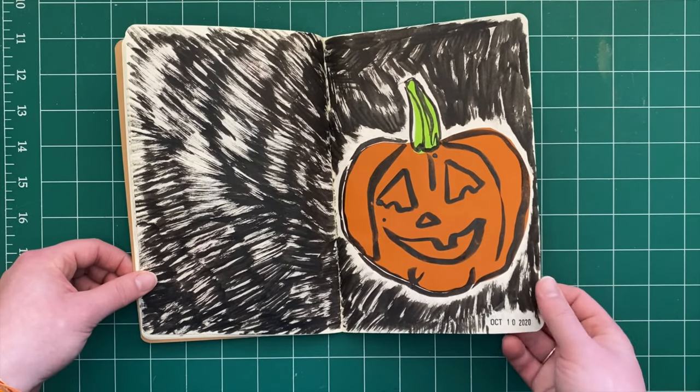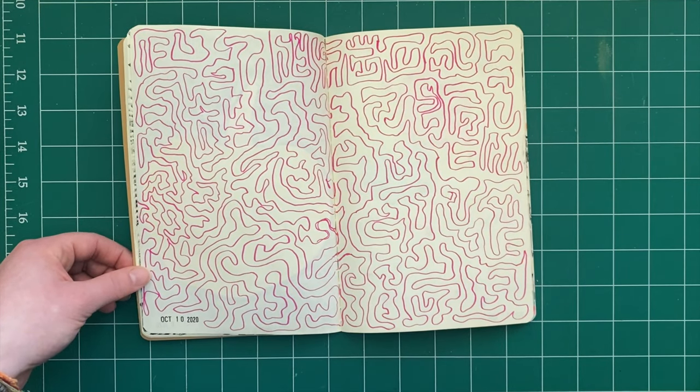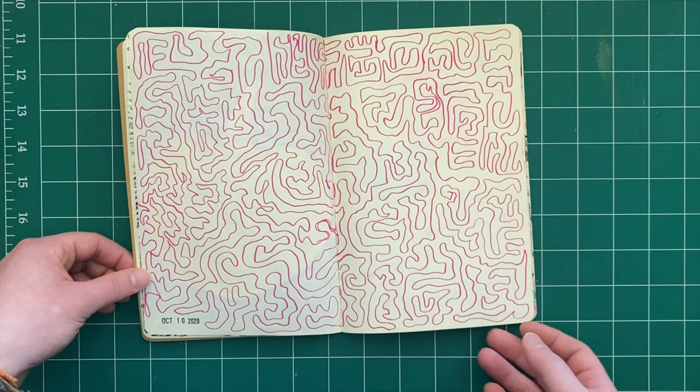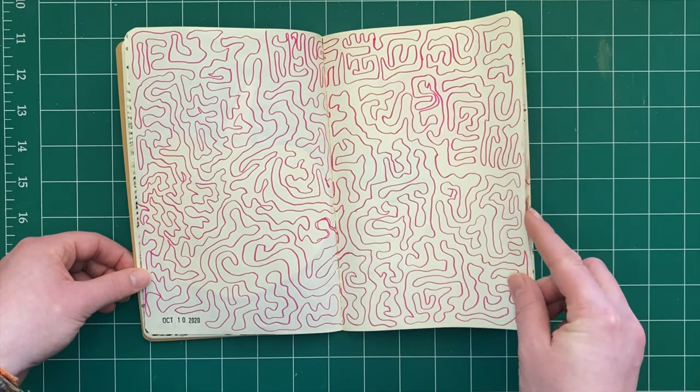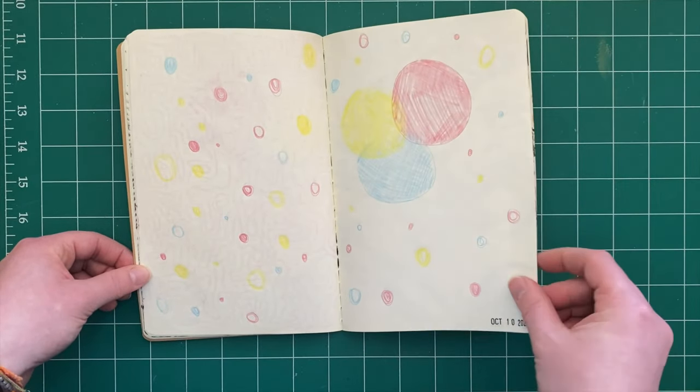Spooky season getting started! Sometimes I like to just take a pen and do one continuous line — just a little fun doodle. And here are some colored pencil tests.